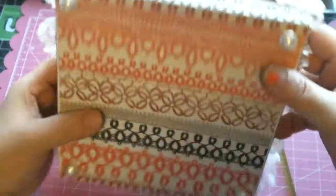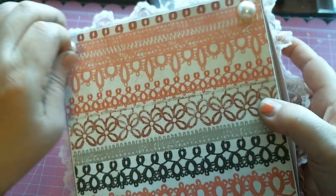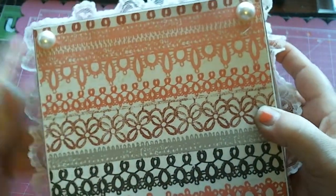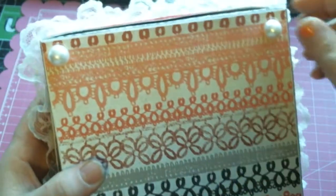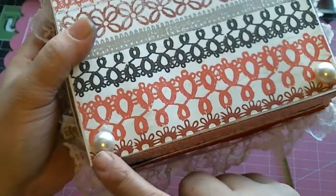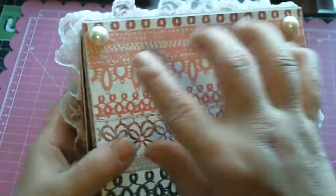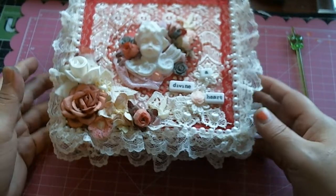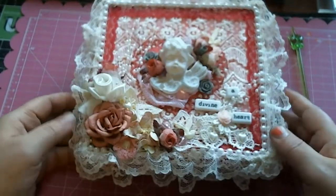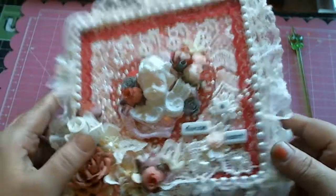I forgot to show you the bottom — I did finish it off. I have these 12-millimeter flat back pearls placed here as little feet for the box, so the little love notes can stand up all on their own. Now my little cards have a little happy house.